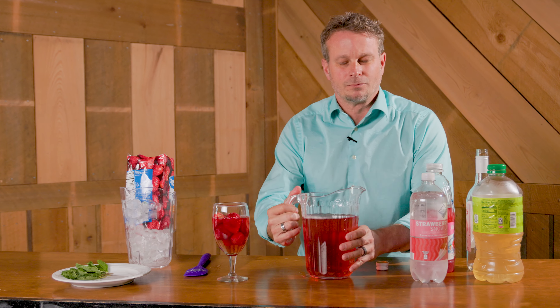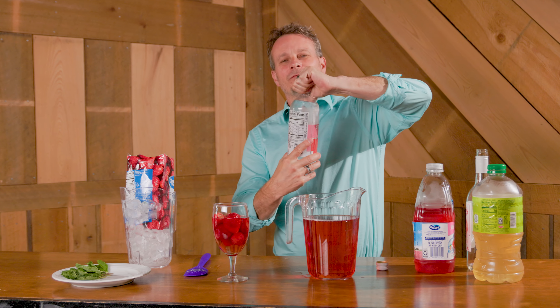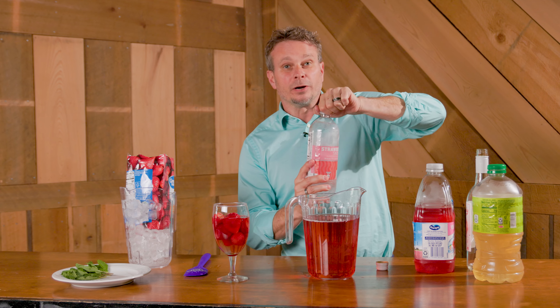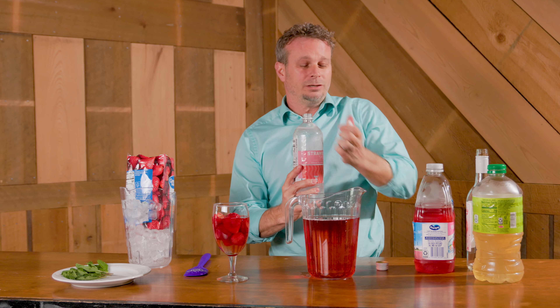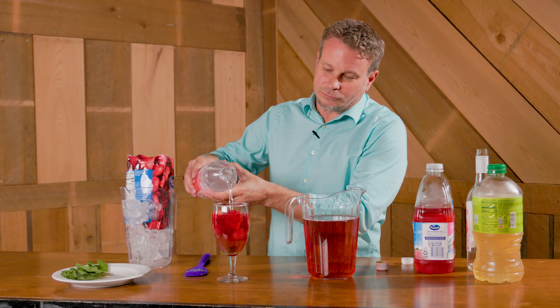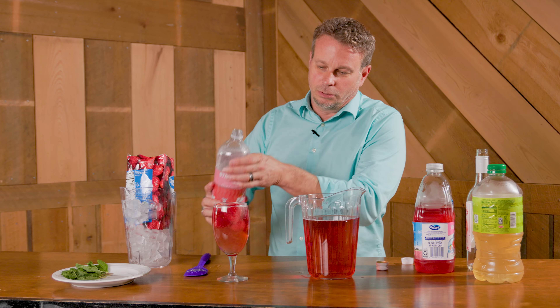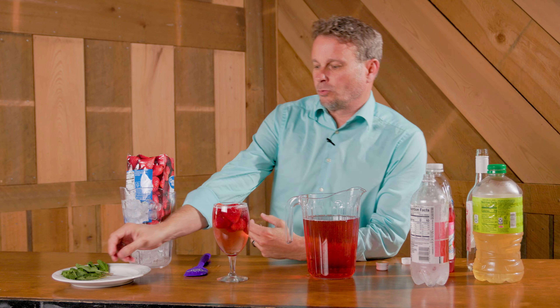We want to give this a little pizzazz, a little sparkle. I've got some strawberry sparkling water — if you can find strawberry can soda that works great too, it's a little bit sweeter, just depending on what you want. Pour that in there to give it that extra sparkle, right to the top, because you do not want to short yourself on this drink.